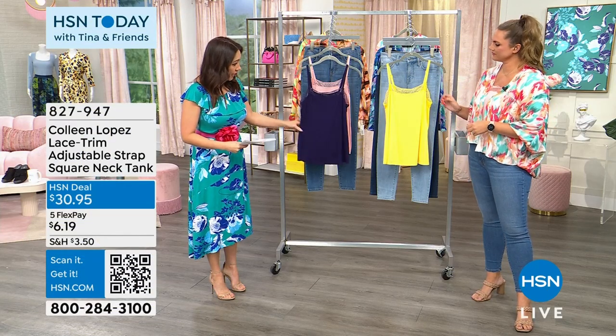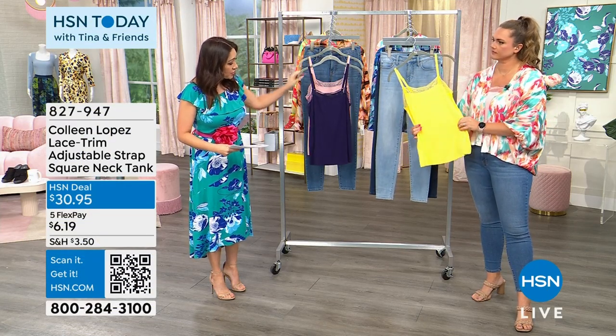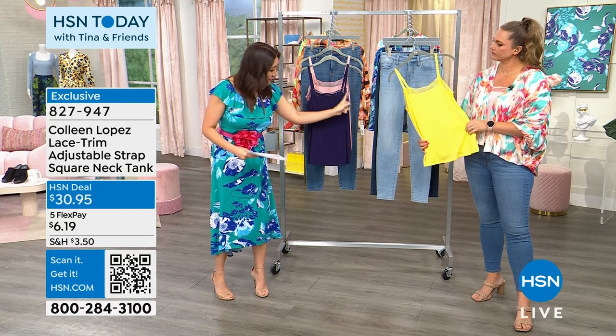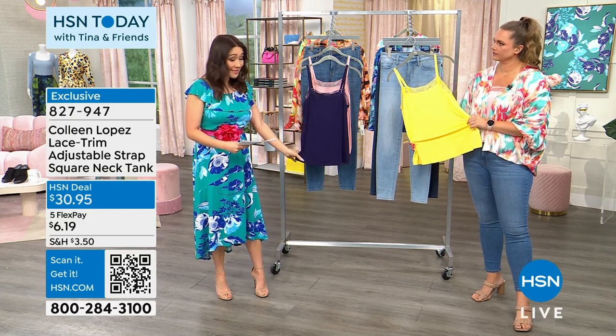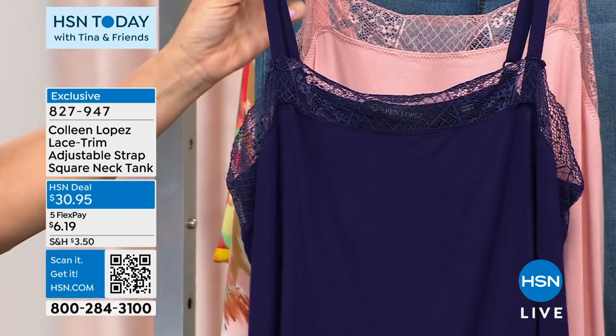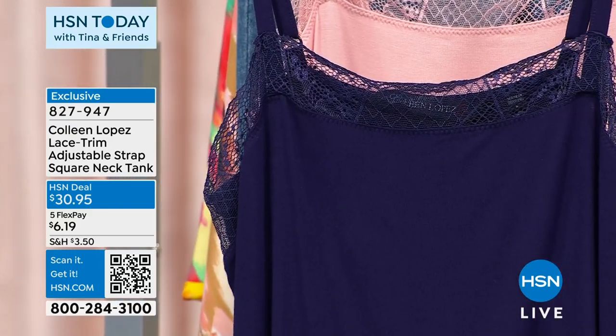It is going to be a beautiful tank. The straps on this are going to be adjustable, and then this beautiful little lace detail on the square neck. The length on this is gorgeous — it's 20 inches in the length for this tank. Those are adjustable straps, so you can wear it lower or higher as you need.